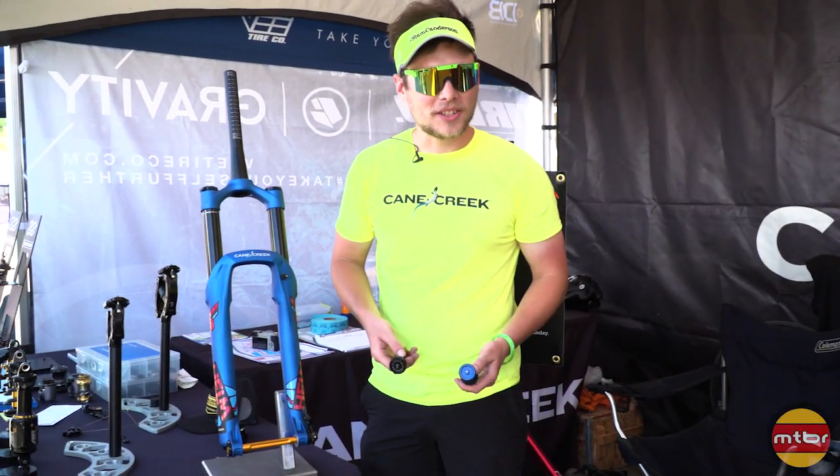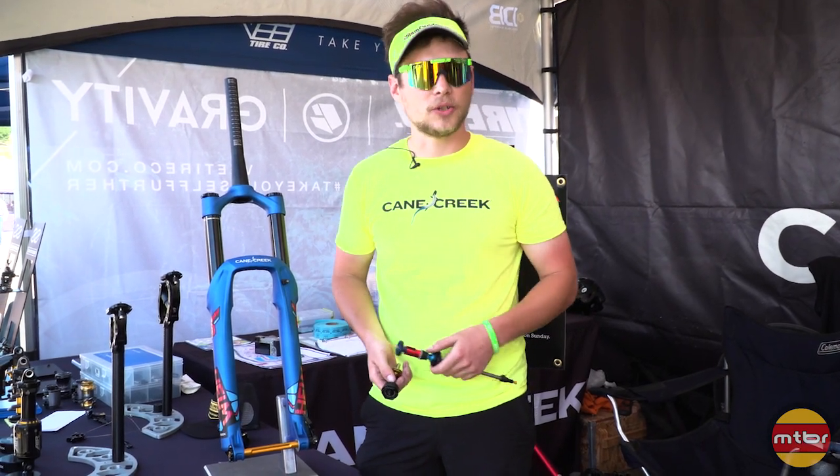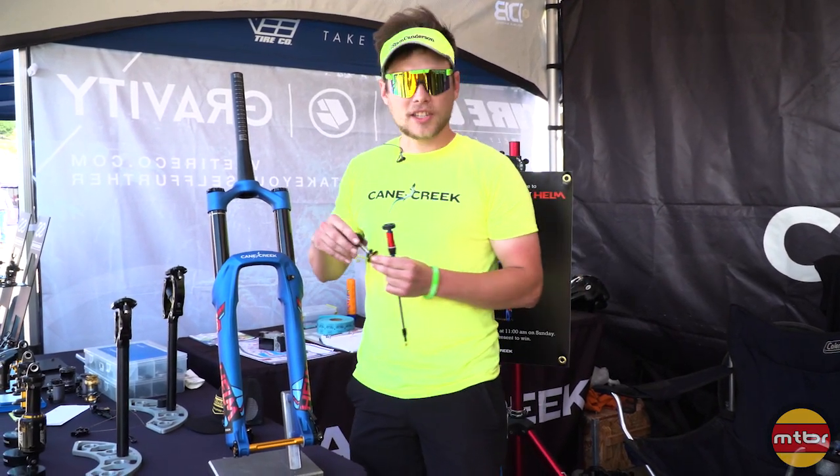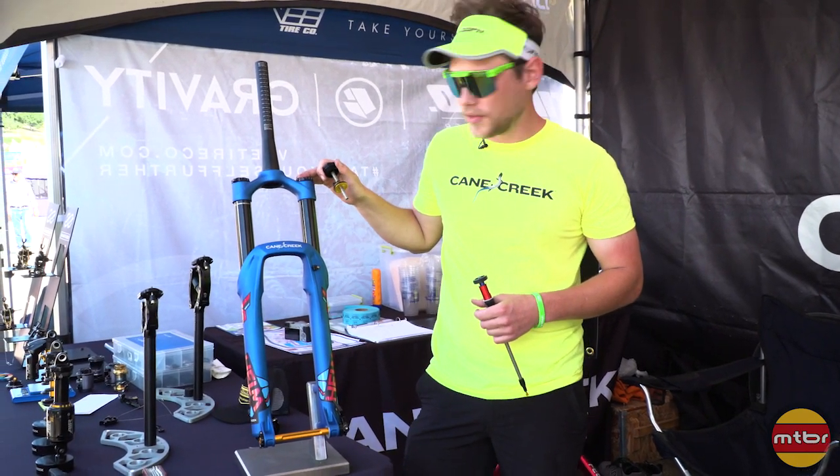So guys, I'm Sam Anderson, product manager at Cane Creek Cycling Components. I want to talk to you about the air spring of the new Cane Creek Helm fork. Our accessory-free volume adjustment is the first thing that you see when you take the cap off of the top.